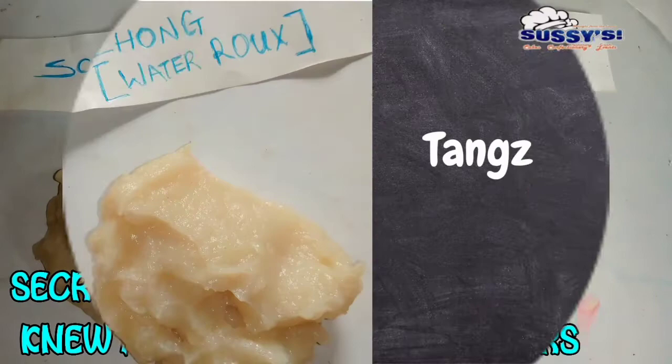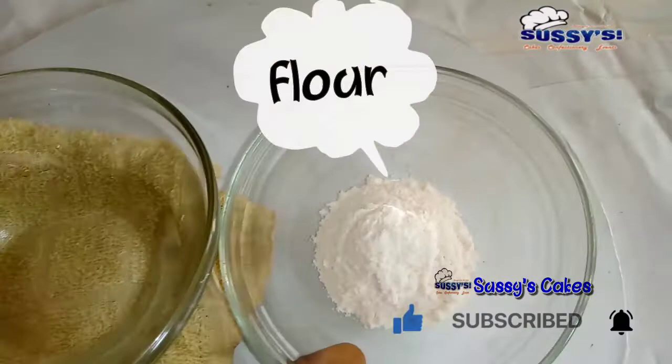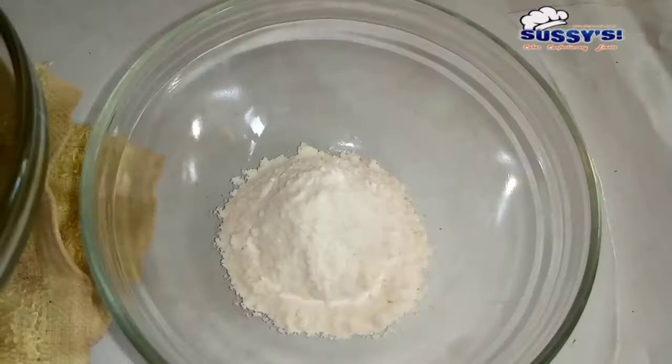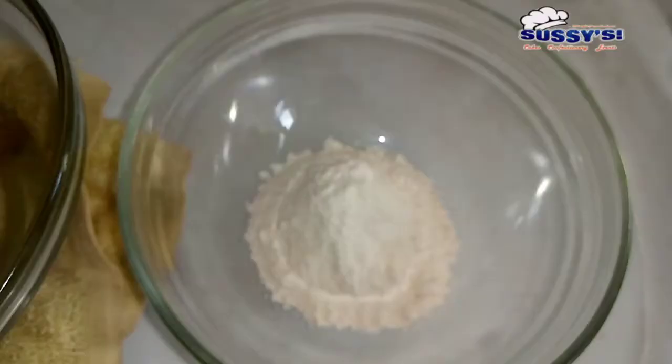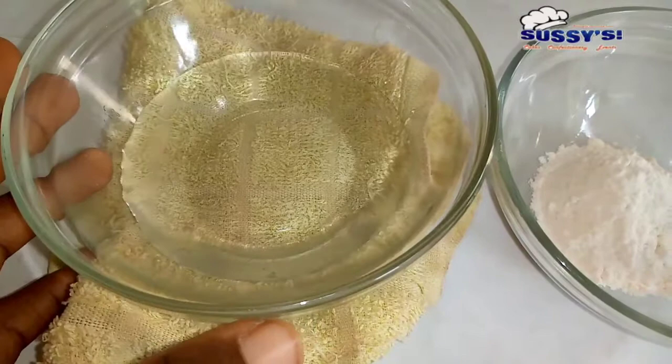So let's get started with two natural dough conditioners. I'm starting with water roux. I'm just going to make use of ordinary room temperature water and flour — your regular all-purpose flour. You can also use bread flour. There is a particular ratio for this: it's what I call one part of flour and five parts of water.